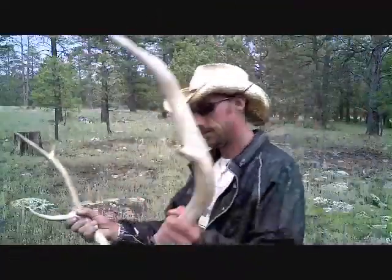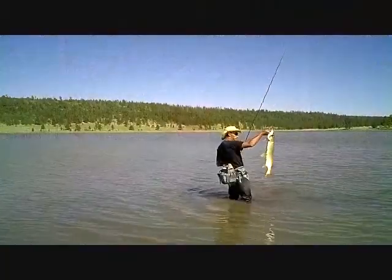You won't see any guides in this DVD, because this is made for the DIY fly fisherman.